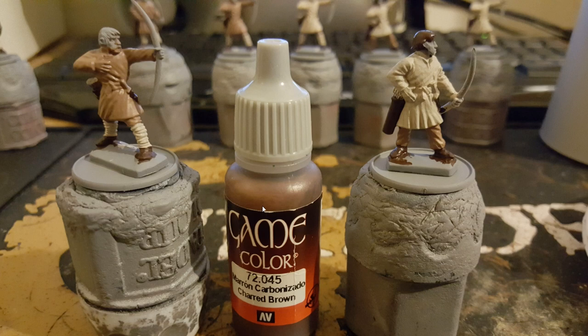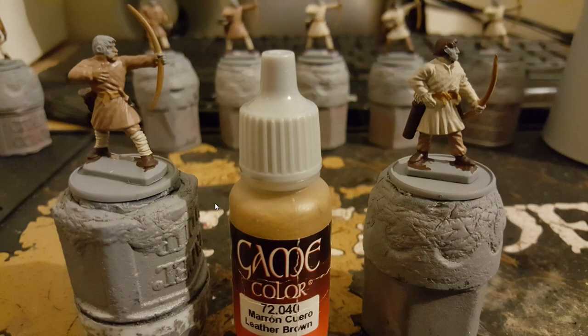Then moving on to charred brown — I wanted to give some of the archers dark brown hair, and as you can see I've done his hair. I've done all the quivers for the arrows in charred brown as well, as well as the boots and the holder for the dagger.